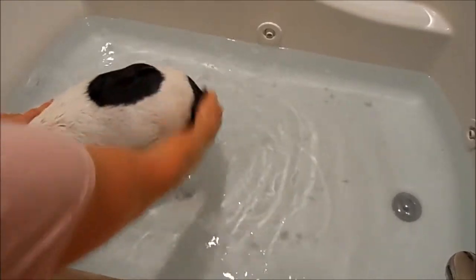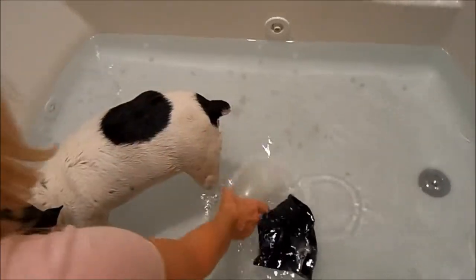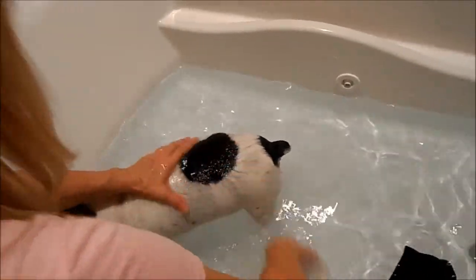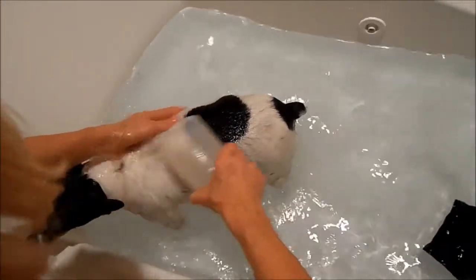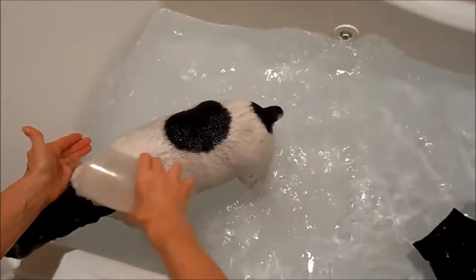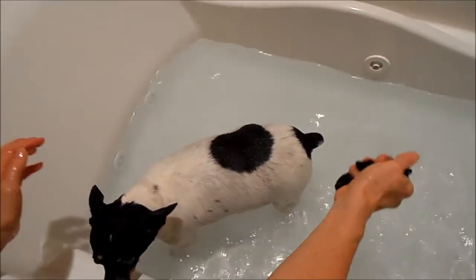Get a little personal and get those areas too. Now we're going to start rinsing, and like I said, your dog might not mind a sprayer — Wizard does not like a sprayer — so I always just use a plastic cup to splash him, and get the belly.